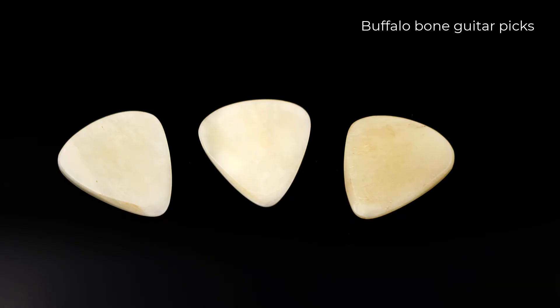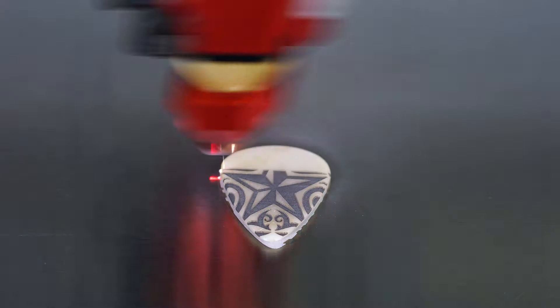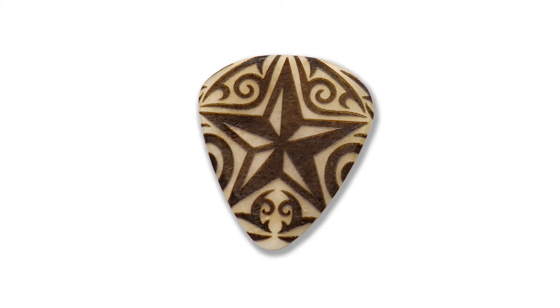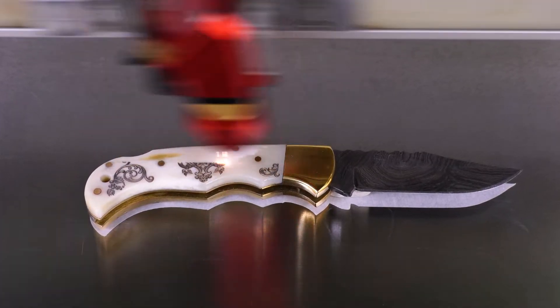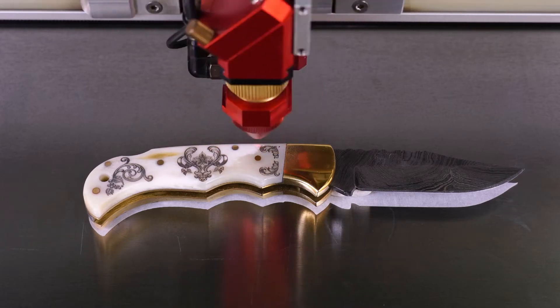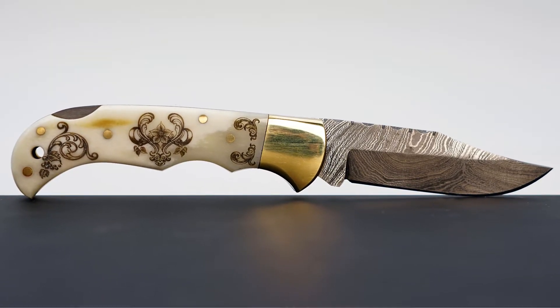How about some laser engraved buffalo bone guitar picks? No issue at all producing a great graphic onto the surface, just like the other bone samples. For my final test, I want to engrave an intricate graphic onto this polished camel bone knife with a Damascus steel blade. Just like all the other tests, this final test shows that this is not only possible but a very consistent laser engraving application, producing a stunning high-contrast detail engraving and dramatically increasing the value of this knife.